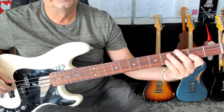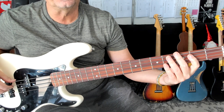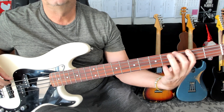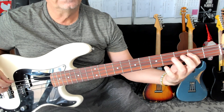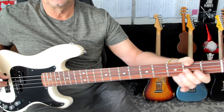Ending one. Okay, back up to the top of the verse. We'll take ending two.